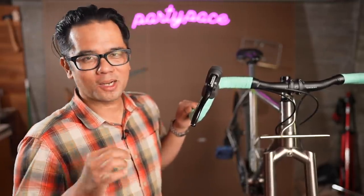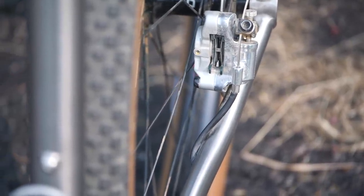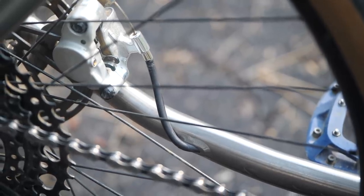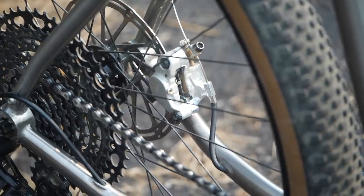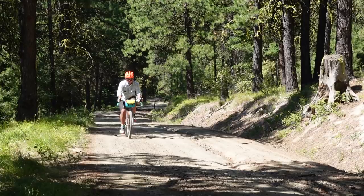One hole in particular that caused the most ire was the exit hole for the rear brake. For the Yokozunas to work really well, they really benefit from using a stiffer, compressionless housing. And if you look at the exit hole of the bike, that bend leaving the frame and turning back inwards towards the brake was really tricky to set up. I had a hard time fishing the housing through and then making this really awkward bend with a super stiff hose. I kind of wish that the hole was on top of the chainstay rather than off to the side, and also a little bit further back from the brake caliper, just so I could have a more gentle bend into the caliper. It's really nitpicky, and if you have someone else build up the frame for you, you probably won't even notice. But I decided to do it myself, and that one cable run took me about an hour.